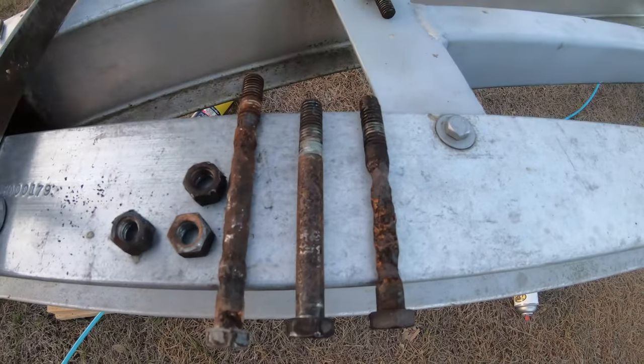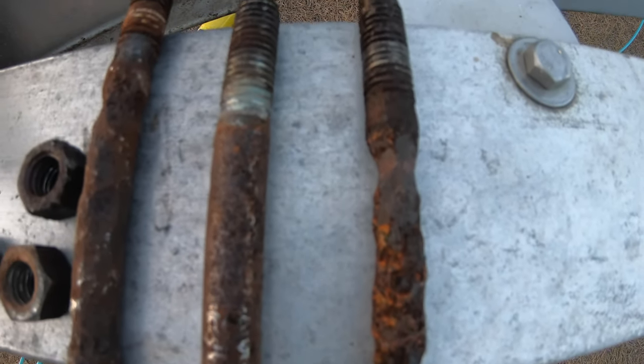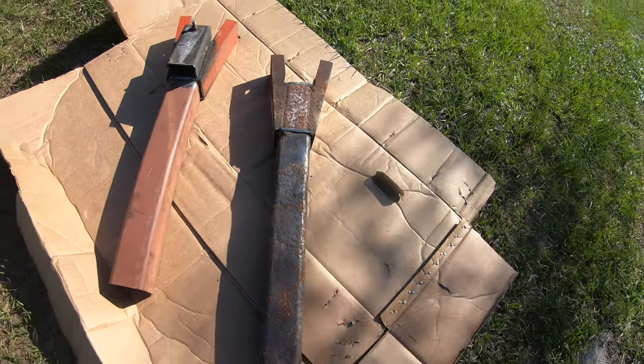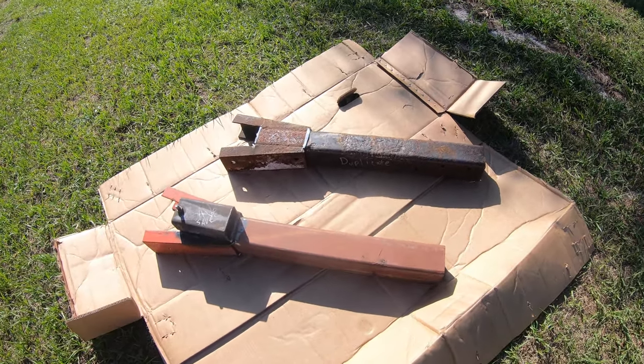You can see how corroded the old bolts were — one of them had actually lost half of its diameter. I took the old trailer tongue to my local welder in Northport, Florida, the weld shop, and Dave made an exact replica.